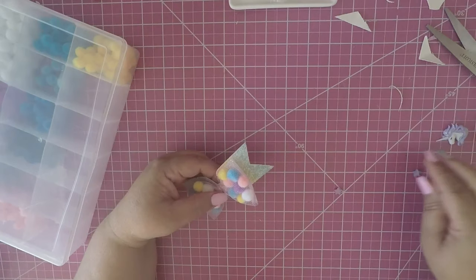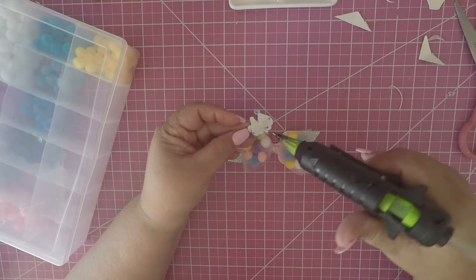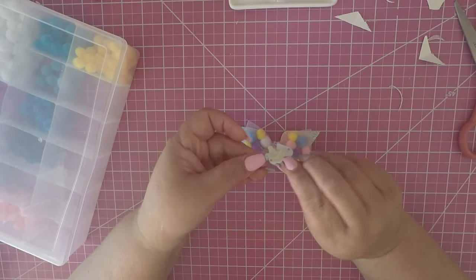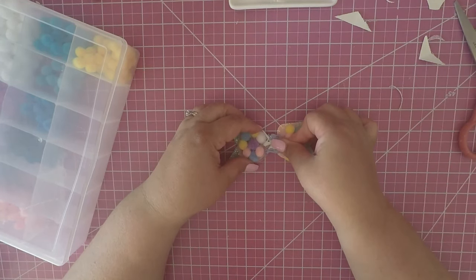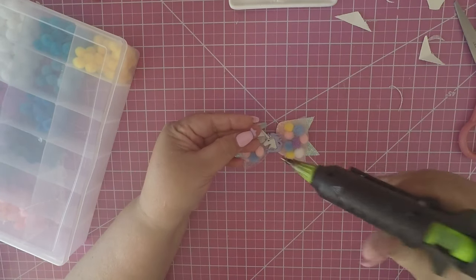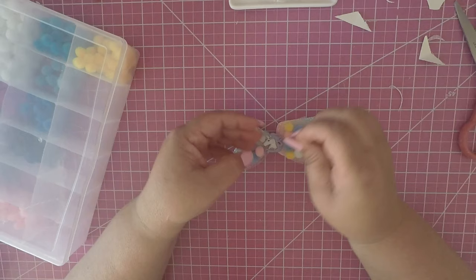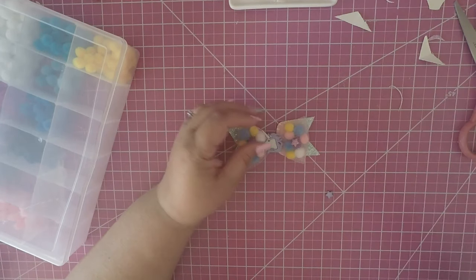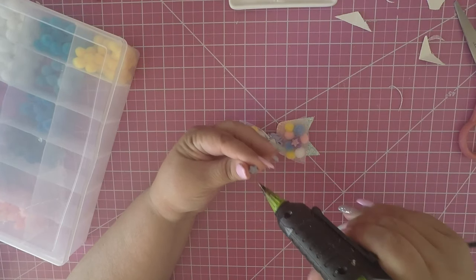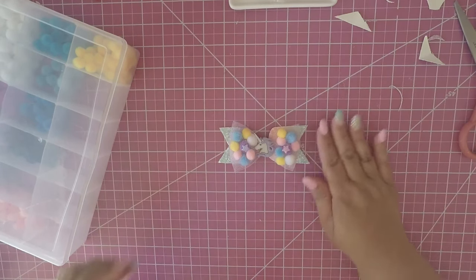I'm not going to use the gold thread this time — I have another idea. I'm going with a unicorn charm since I have all these beautiful colors. I'm putting the unicorn right in the center and adding some little stars that came with it on the side. I'm placing it lightly so the pom poms don't get glued down.